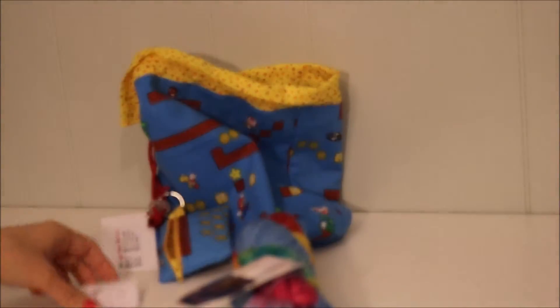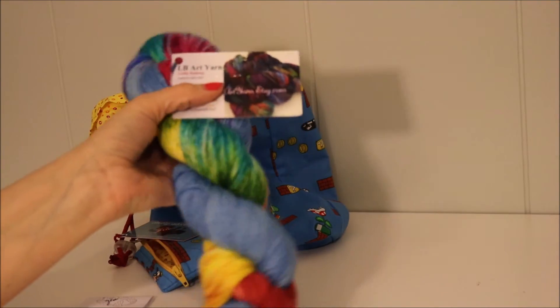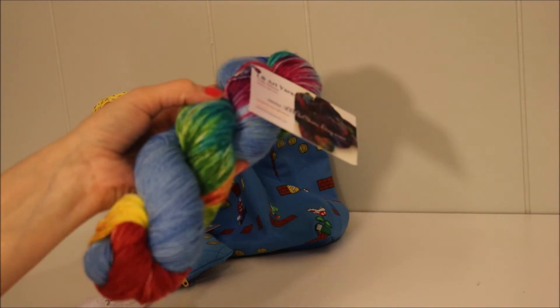So that was what was in my kit. I will leave the links down below to Otterly Adorable Knits and to LB Yarn. And you can find all of them on Etsy. So this is my yarn goodies.